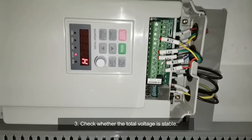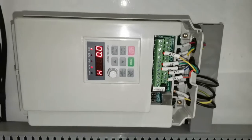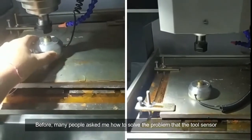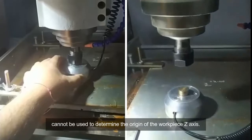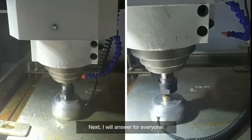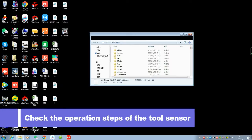Third, check whether the tool voltage is stable. Many people have asked me how to solve the problem where the tool sensor cannot be used to determine the origin of the workpiece or the axis. Next, I will answer for everyone. Check the operation steps of the tool sensor.